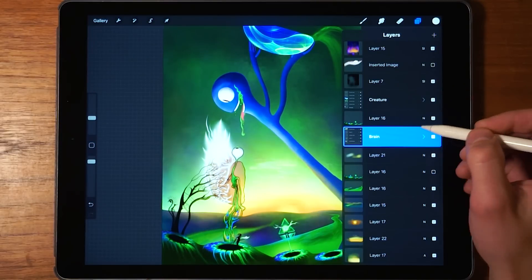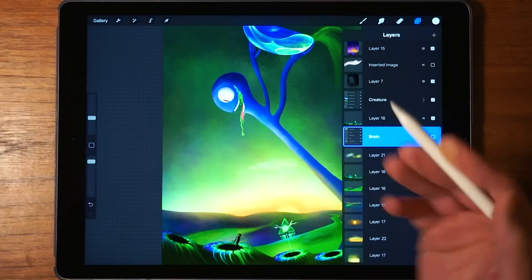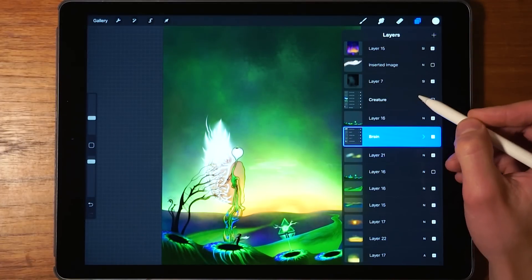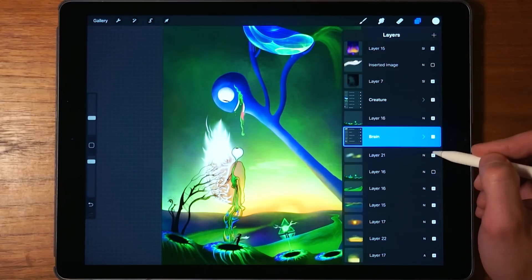Now let's take a look at how you show or hide layers. What you do is tap on this icon right here — that hides this layer or layer group. It's very simple: you just tap on the check marks in order to hide or show the layers.